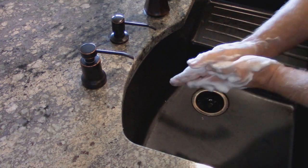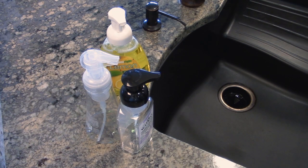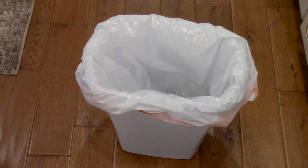Now that you're washing your hands all the time, is your hand washing experience in need of an upgrade? Foaming soap is a great way to get your whole family washing their hands, but foaming soap bottles clutter up your countertops and need to be replaced all the time, which gets expensive.